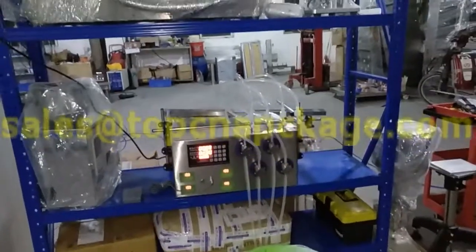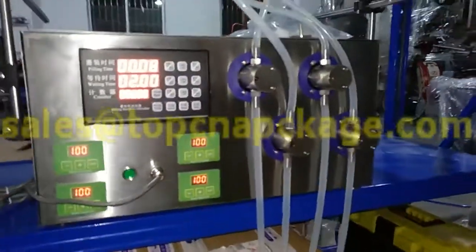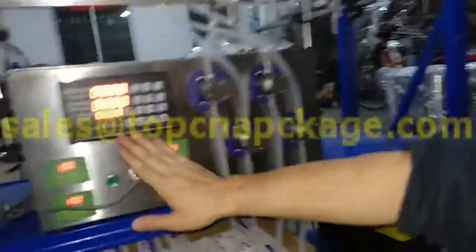This is an automatic filling machine. Let's go closer. This is four filling nozzles — one, two, three, four. And if you see the control panel from here,